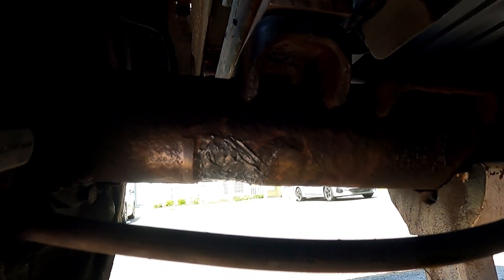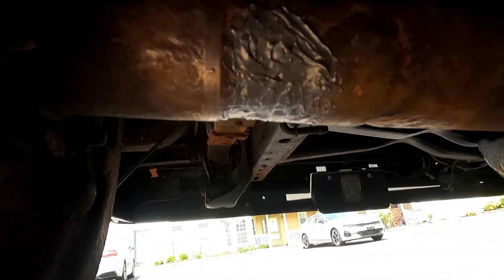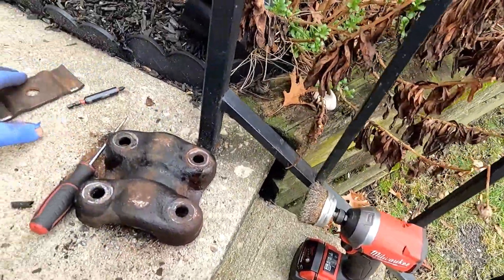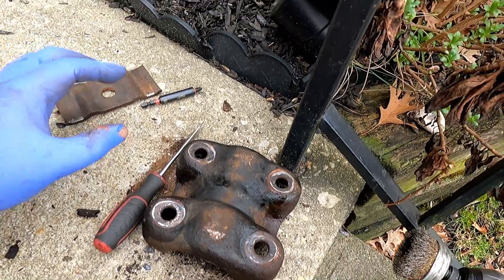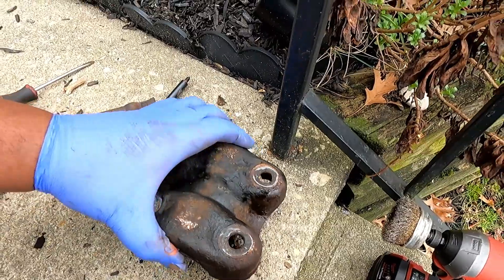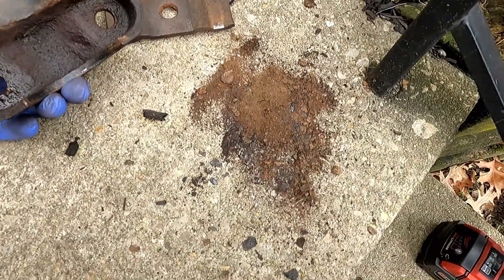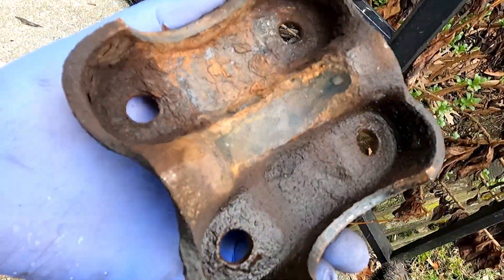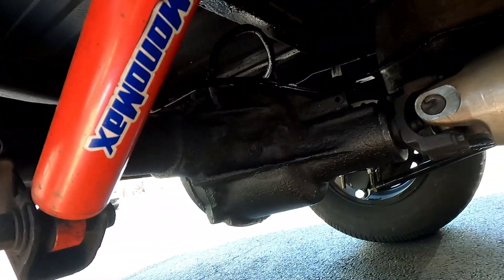Alright y'all, back with another one. This is nothing crazy, just passing on information that definitely helped me out — I wish I had a YouTube video on it. The topic is axle rust with the GM design for the brackets that hold the axle onto the leaf spring. This is a common thing with these trucks because the mounting plate has no drainage, so regardless of what you do, anytime water gets in it's going to pool and rust away at your axle. Especially if you live up north where you're dealing with salt, snow, and moisture. If you're living in Texas or Arizona, you guys aren't really going to have to worry about this that much.